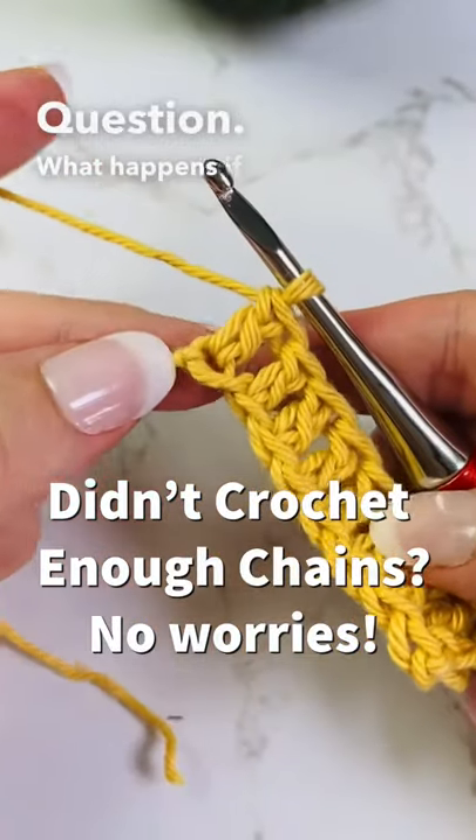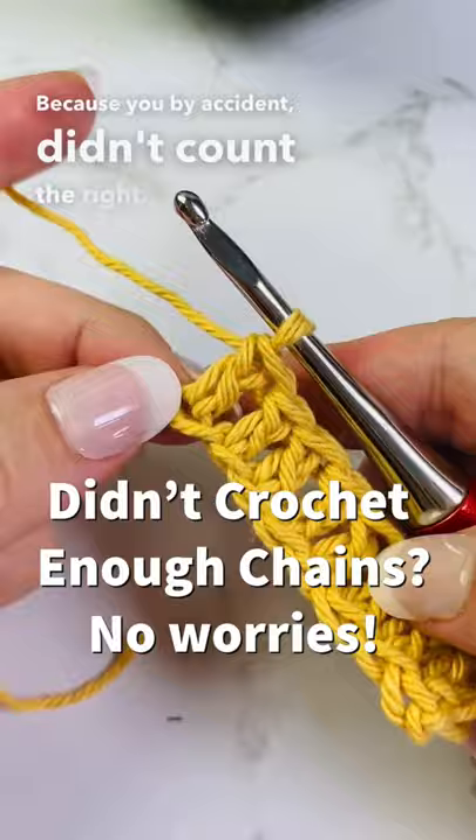What happens if you run out of chains because you accidentally didn't count right? Do you have to rip it all out? Nope, you do not. All you have to do is use the chainless foundation chain.